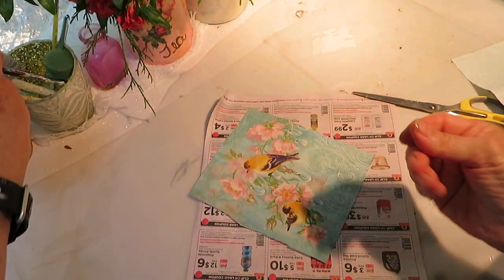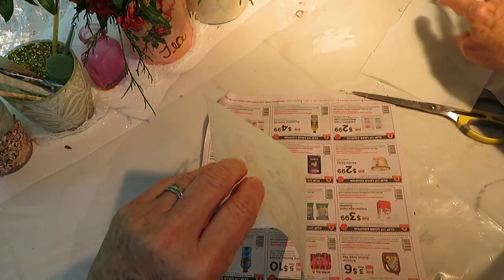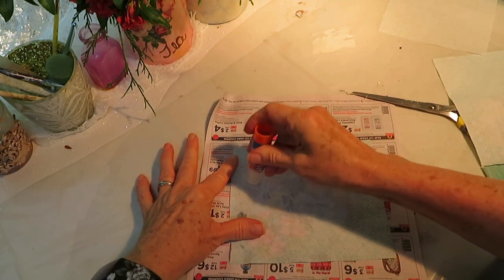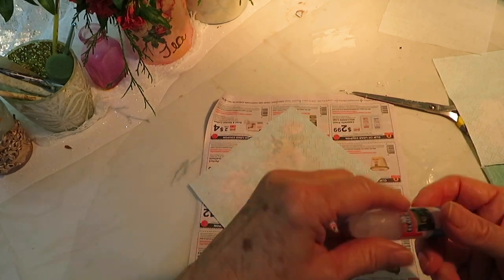Take the one layer off of the napkin if you've got a three-layer napkin. To make it easier, I cut out sections at a time and then I take just the top two layers.